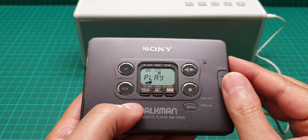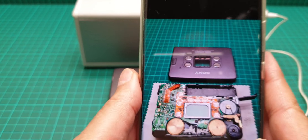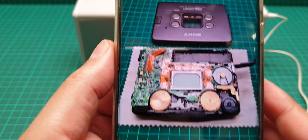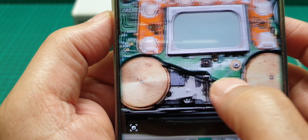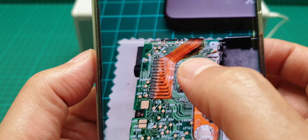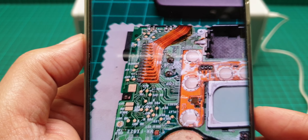Now I want to show you some images from inside. It's very user friendly and very easy to change the belt on this one. Let me just find the images here. The belt is there — let me make it a bit bigger. This is the door that opens for the radio, the head, and all of that.